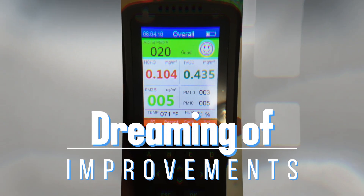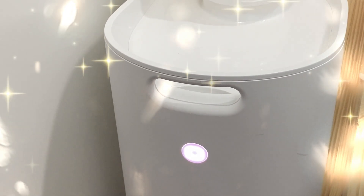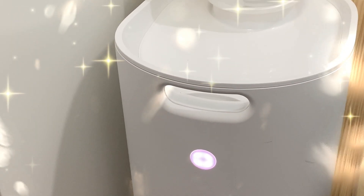Sometimes, dreams do come true. We really think that Glowforge needs to lengthen the amount of time after the project is complete before the fan shuts off, or better yet, give the user some control over how long the fan runs after the job is complete.